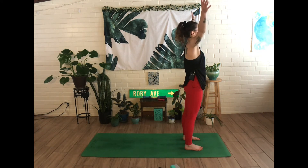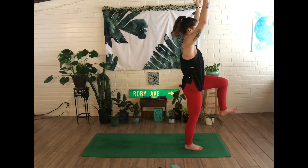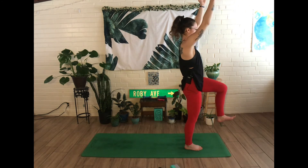Inhale, reach both arms up and overhead and grab a hold of the left wrist. Lengthen through the left fingertips and exhale, lean to the right, stretching through the left side body and noticing how this side might feel a little different and that's okay. Inhale to come back through center, keeping arms lifted, bend into the left knee, drawing it in towards the chest at a 90 degree angle. Inhale to lengthen through the fingertips and exhale, twist to the left — left fingertips back, right fingertips forward. Engaging through the core. Inhale brings you back through center.